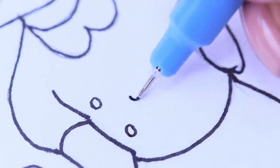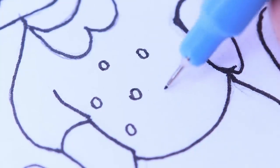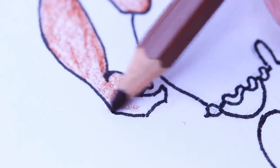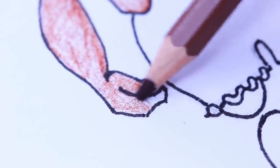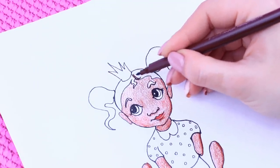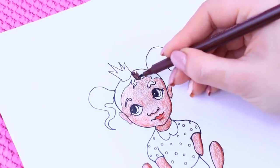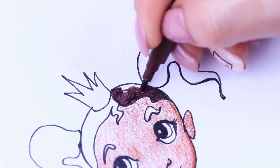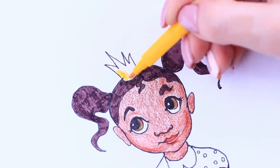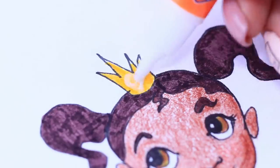Decorate the dress with polka dots. Color Tiana with pencils. Color the hair with a marker so it looks brighter! Once you are done coloring the crown, coat it with white glue and sprinkle with gold glitter!